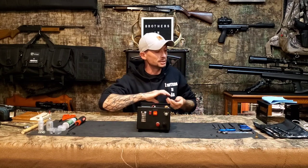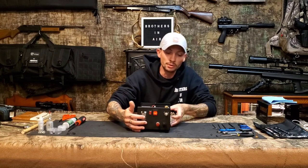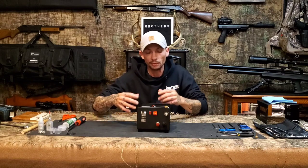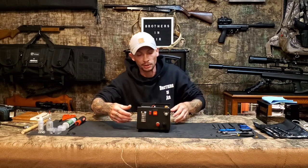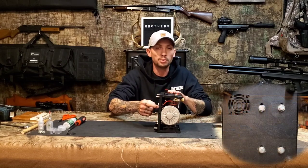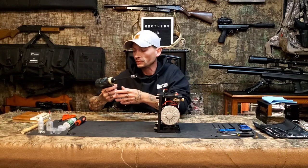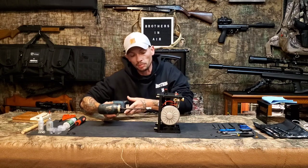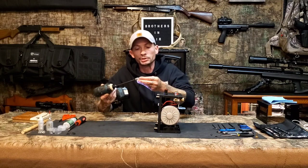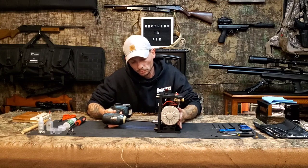Now with wires disconnected, we're going to take the whole unit out of the lower housing so we can access everything. The unit is mounted via four bolts on the bottom — you need a 10mm socket. I'm using an impact for speed.